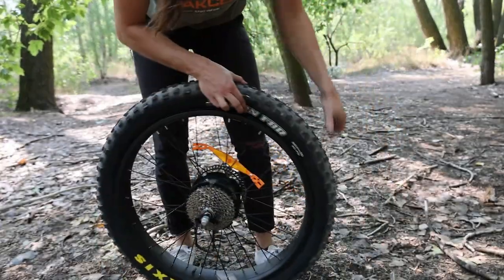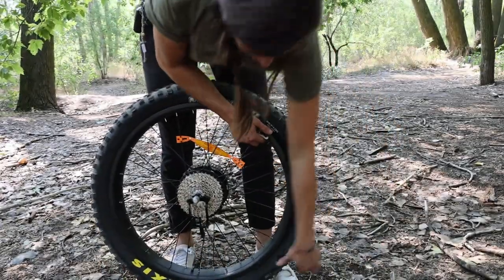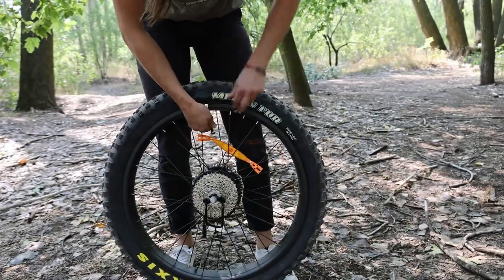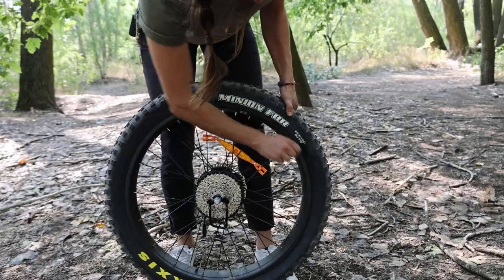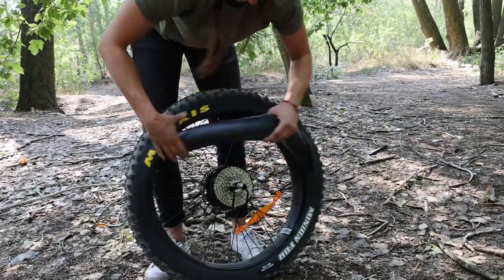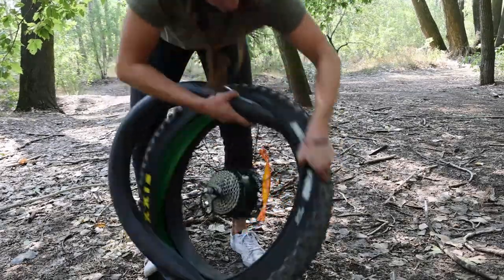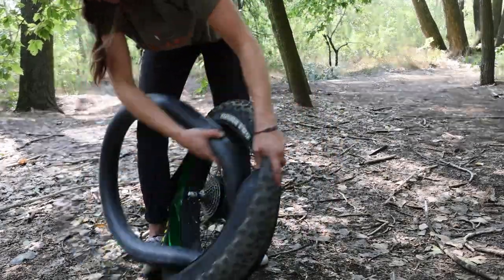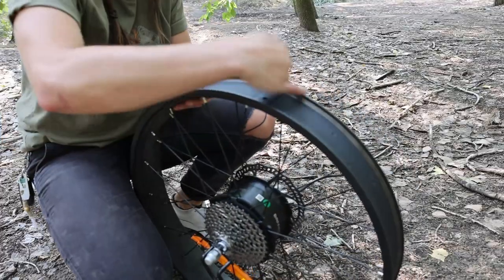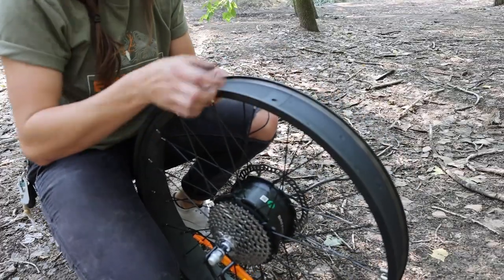Sometimes you're going to have to break the bead, so just move your hand along the sidewall and get the bead off the rim. With that done, you can take off the tire and the tube. Tire levers can help here and give you some mechanical advantage if the tire is really tight against the rim. When you do have the tire and tube removed, fully inspect the rim and the tire — and if you have a tire liner, inspect that as well.